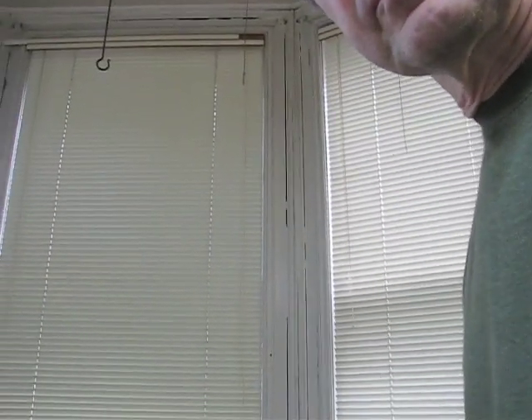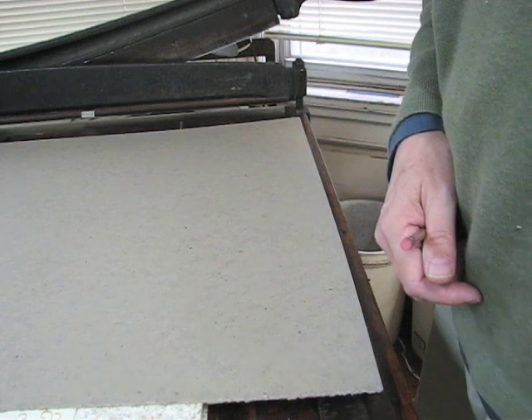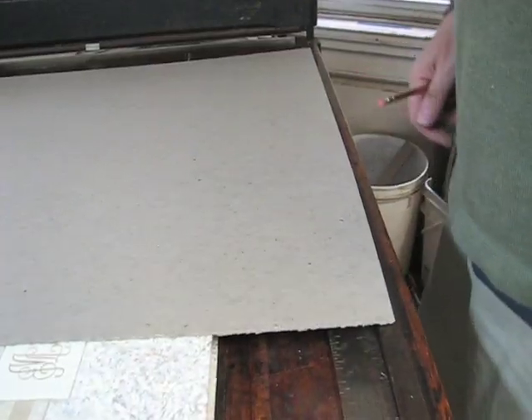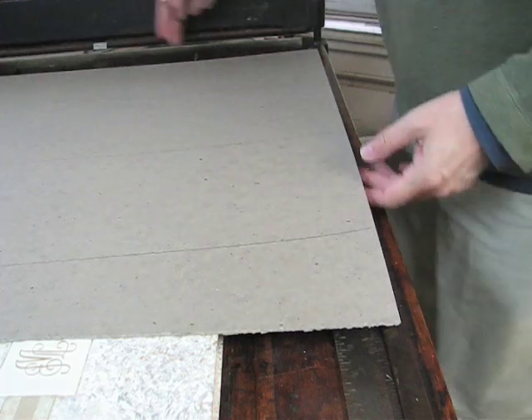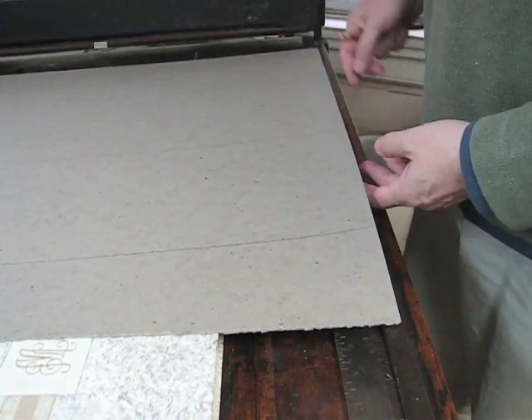Today we're going to make a slipcase. I'm standing here at the board shear and I have my board already laid out. The grain of the board is running this way. I've already squared it off on these two sides here.